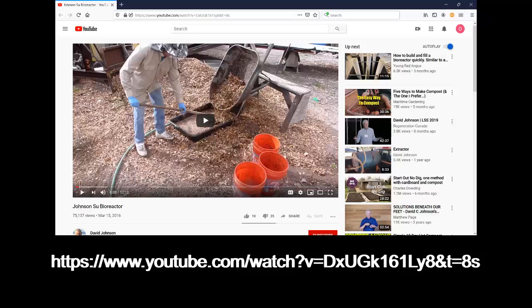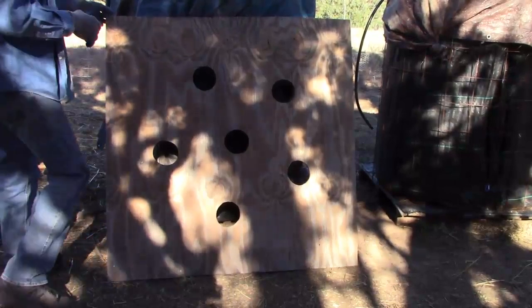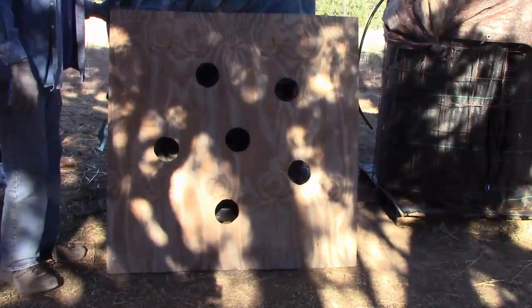Listed here you'll see the YouTube address for the video that Dr. Johnson has. The first thing I'd like to let you know is if you're going to be making multiple piles, you want to make a template. Just use a 4x4 piece of plywood and place the circles as described in Dr. Johnson's video.